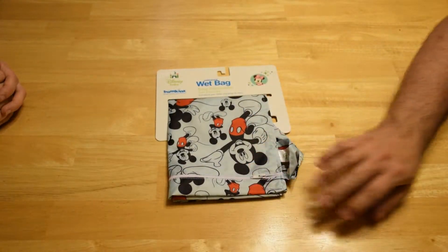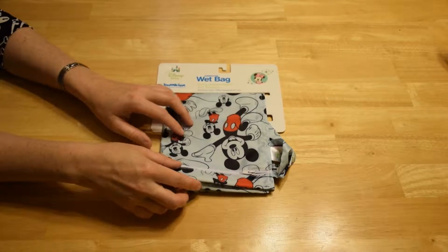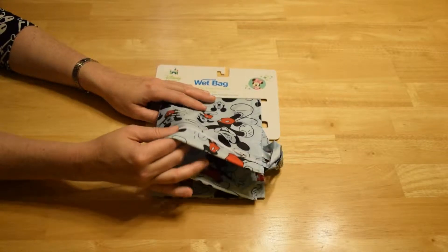It has this little zipper and a snap, but what do you use this thing for? Well, you can use it for about anything. As you know,